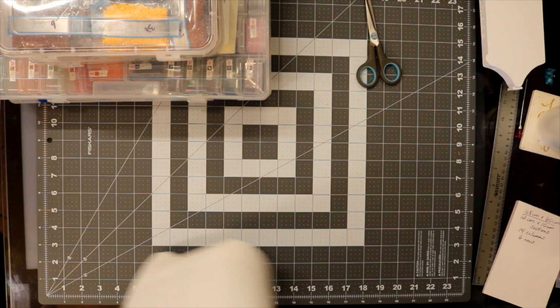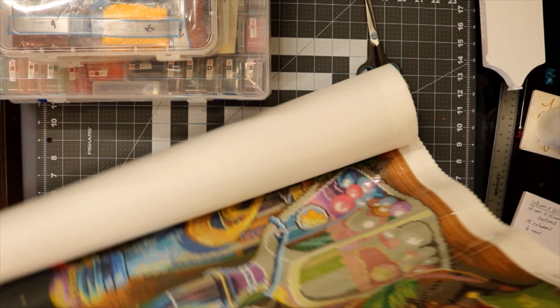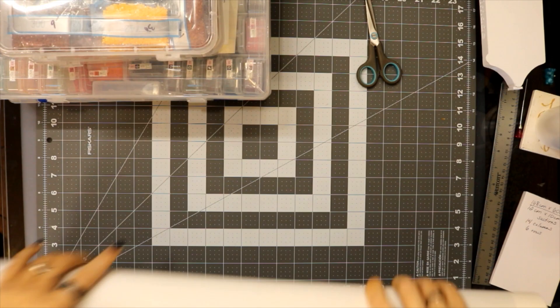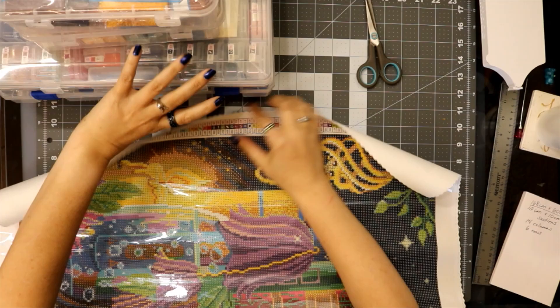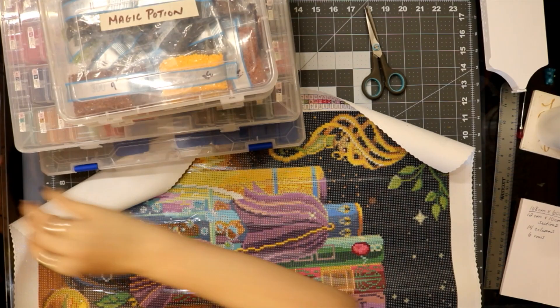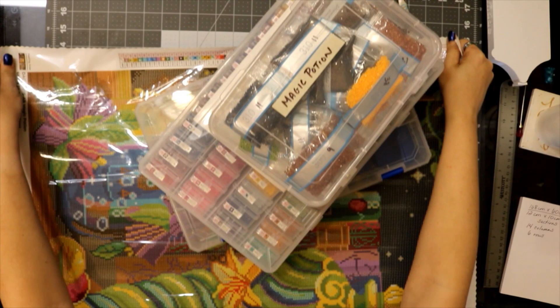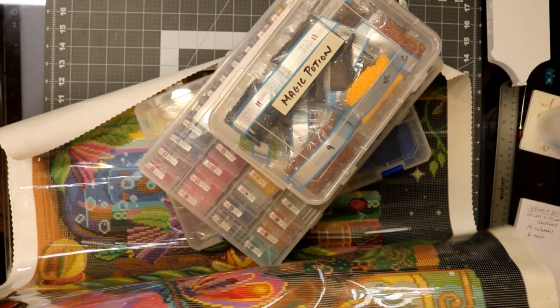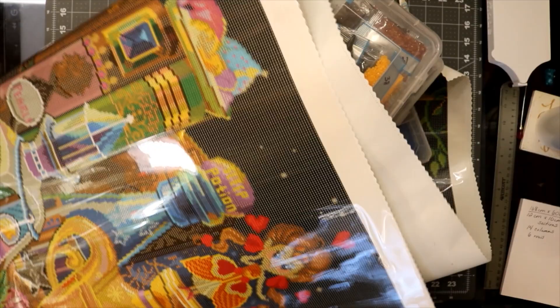I rolled it the wrong way! First thing you're going to see me do is fix the way I have this rolled, because I want to start from the opposite side. I can't believe I rolled it the wrong way — you would think I would have looked first. This is a huge painting, it shouldn't be hard to roll it back up.